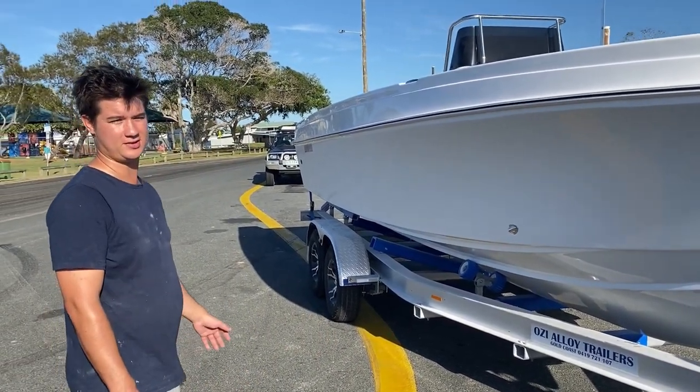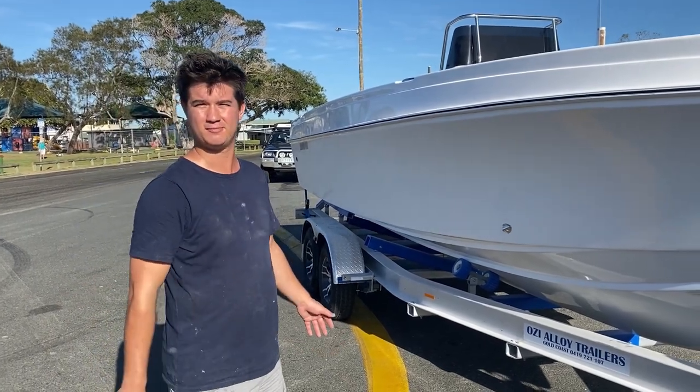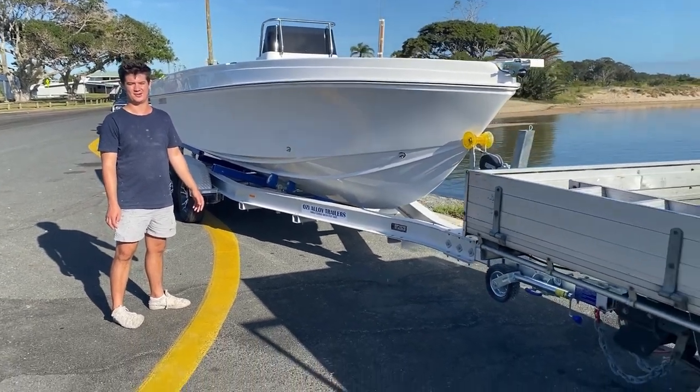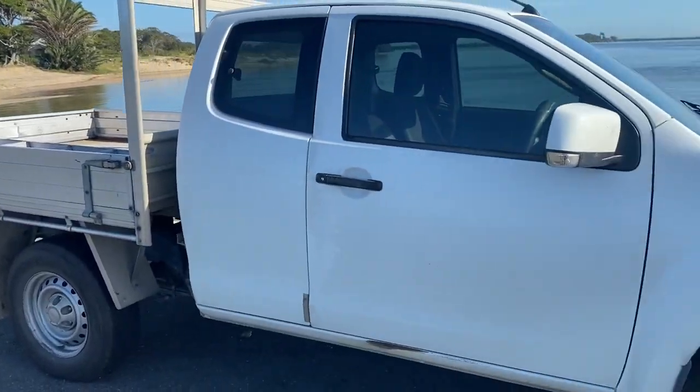You can tow these with an Isuzu D-Max — I tow my own boat with my Isuzu D-Max. You don't need a Dodge Ram or a Land Cruiser to tow one of our boats, which is great.